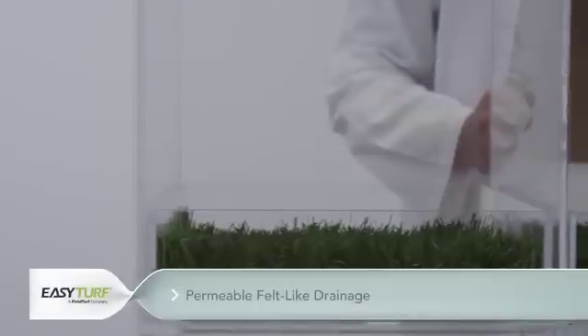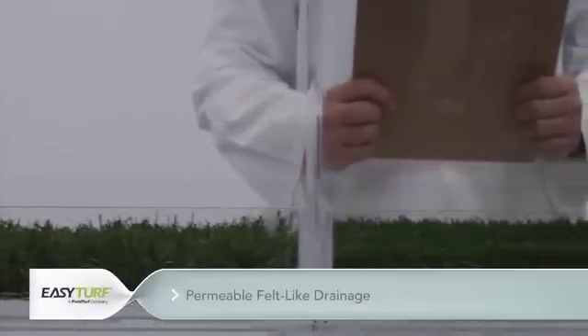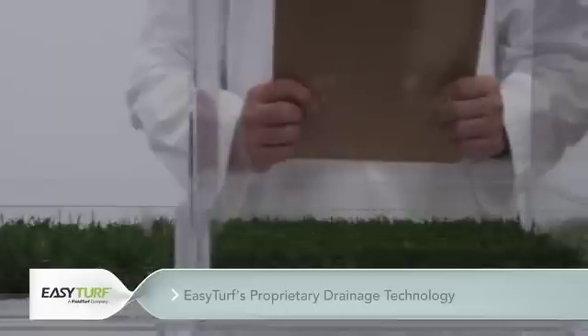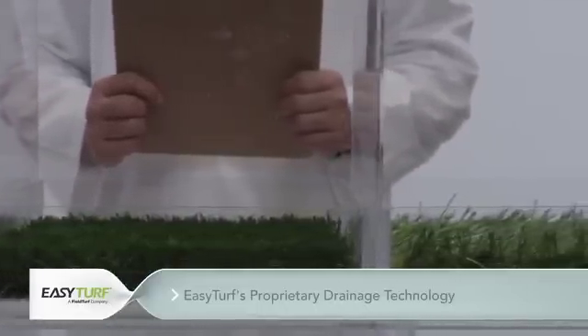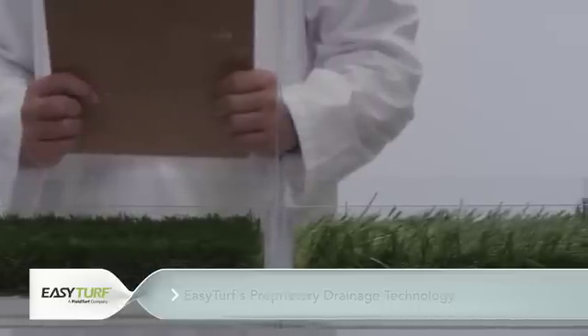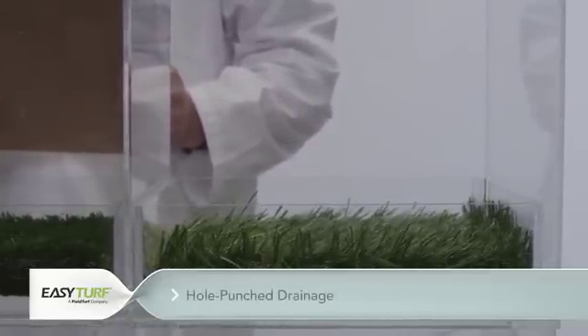In tank partition 1, we will examine the drainage capabilities of a felt-like artificial grass backing. In tank partition 2, we will observe an EasyTurf product with the proprietary 100% permeable backing. And in tank partition 3, a synthetic turf with hole punch drainage will be tested.